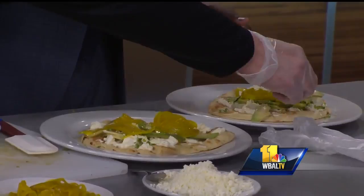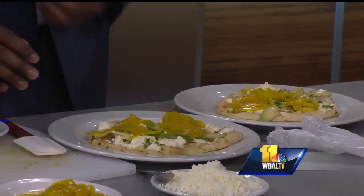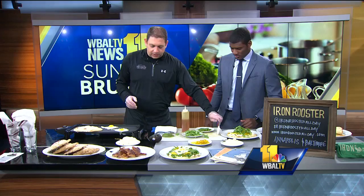Oh, it smells so good already. A little bit of arugula — why don't you throw arugula on both of those? There we go. This one's going to have a lot. And then, because it's breakfast, we'll finish it with a sunny side up egg.